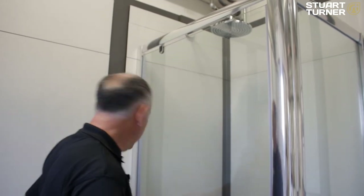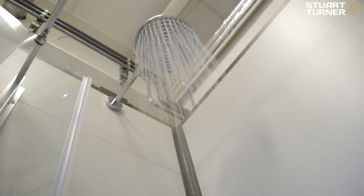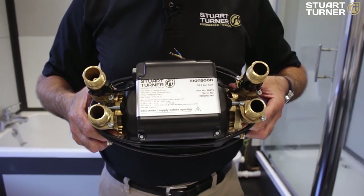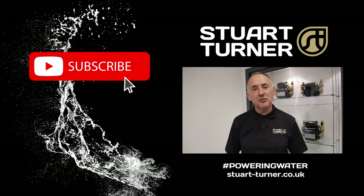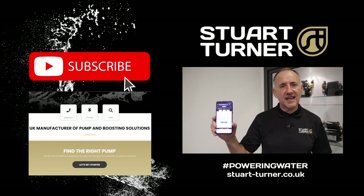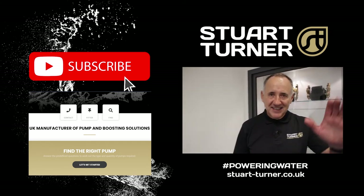You should have a shower that looks like this. I'm Richard Ballard from Stuart Turner, and that is the Monsoon Standard. Thanks for watching. Consider subscribing to the Stuart Turner YouTube channel if you'd like to see more videos like this, and check out the helpful Stuart Turner app — you can find a link in the video description. See you soon.